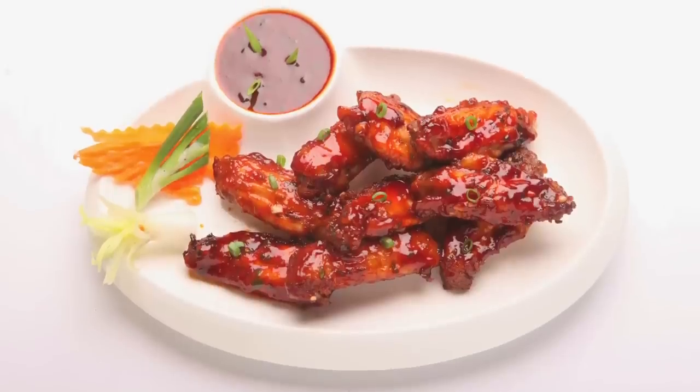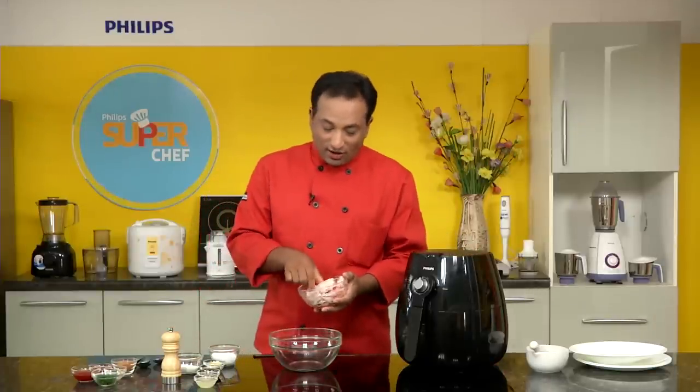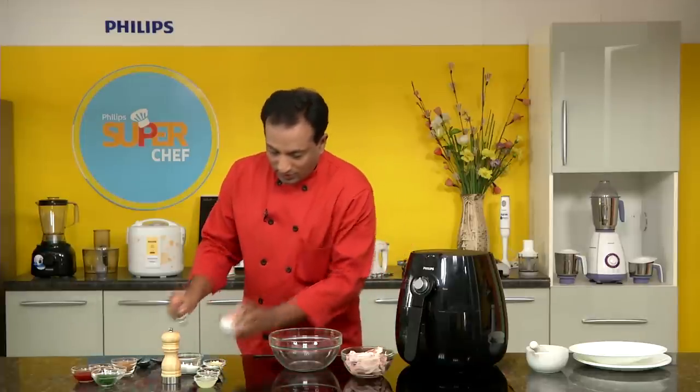I'm going to show you how to make very tasty chicken wings using our Philips air fryer. For this I've got chicken wings with the skin on. You can also do it without the skin on, but with the skin on they'll come out perfect, especially when you're making dry chicken wings.